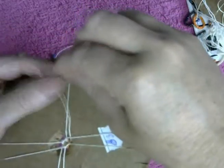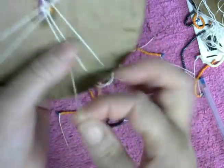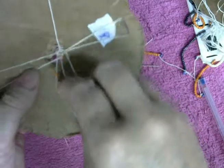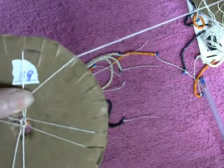Agarro la de la derecha, bajo la cuentecita al centro, pongo la hebra a la derecha, agarro la de la izquierda, bajo la cuentecita, subo la hebra a la izquierda, le doy la vuelta hacia la izquierda — así.